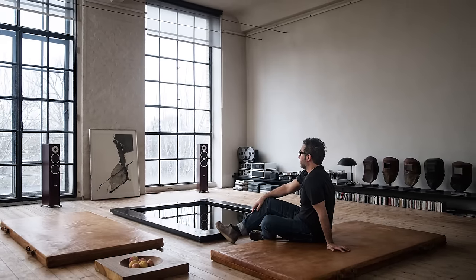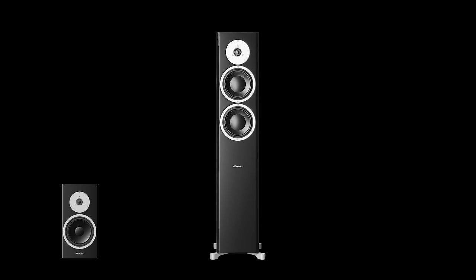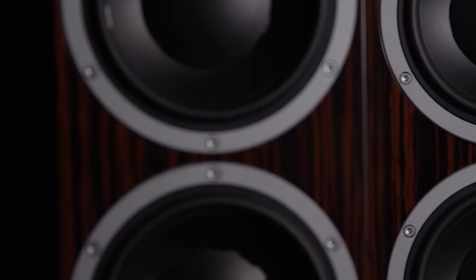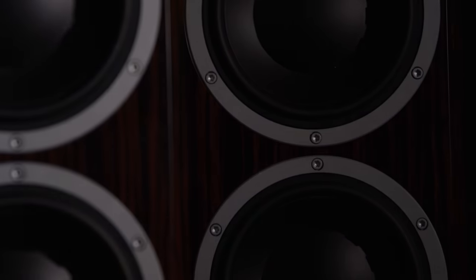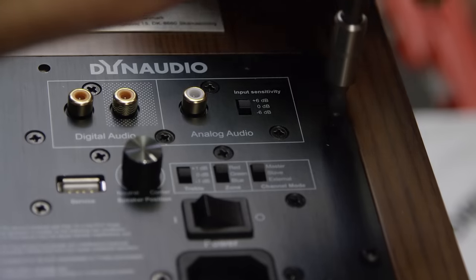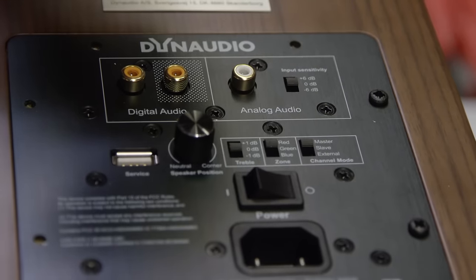The Focus line consists of three models: the 200XD, which is a two-way compact speaker; the 400XD, which is a floor stander; and the flagship 600XD. The Focus XD is based on the Focus loudspeaker range, so it has Focus drive units, plus a DSP which forms the crossover, and the preamp and power amp are all in the digital domain.